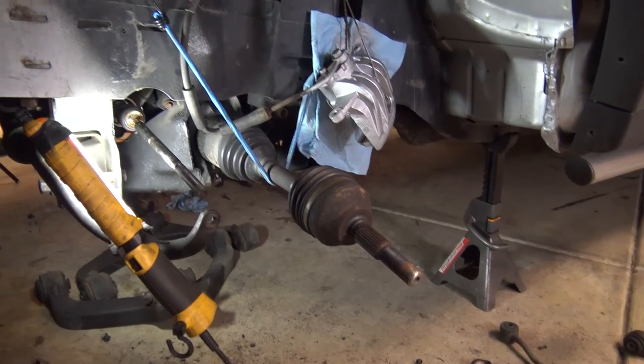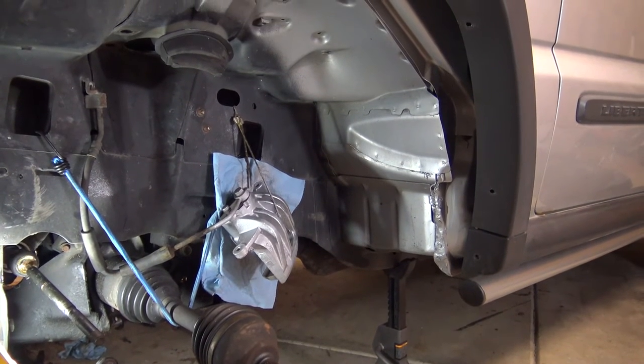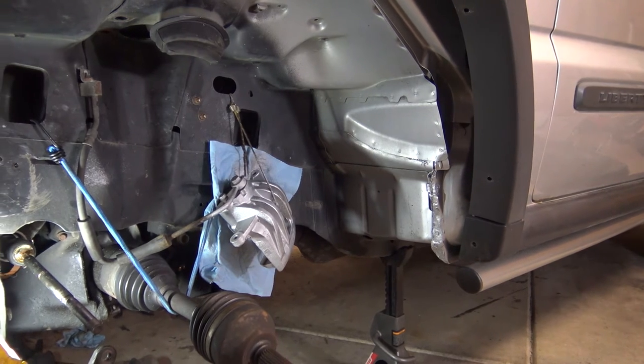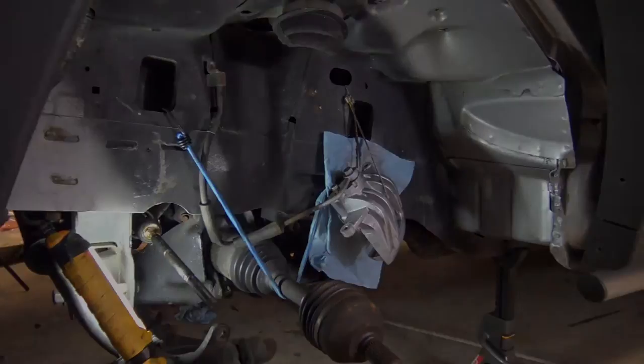All right, we got everything out of there. I even went ahead and did the pinch weld modification, which is just folding over the pinch weld at the back of the wheel well to clear the larger tires. I also painted the caliper, and yeah, I think that's pretty much it.